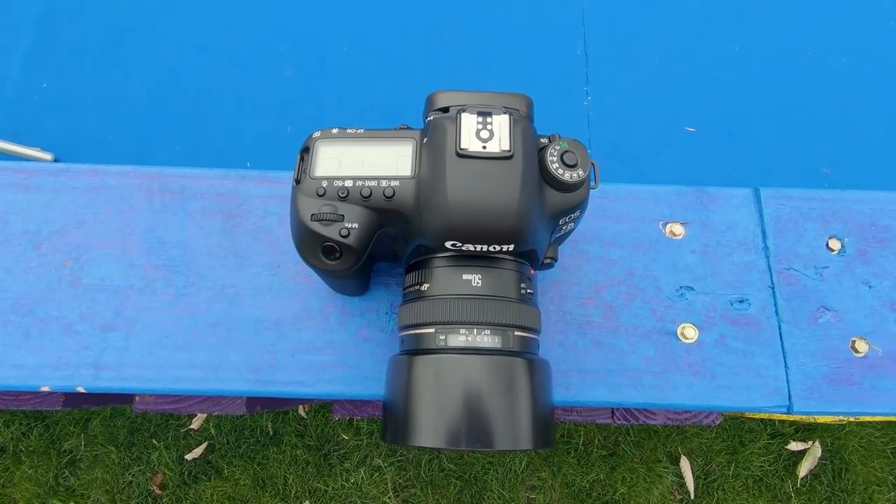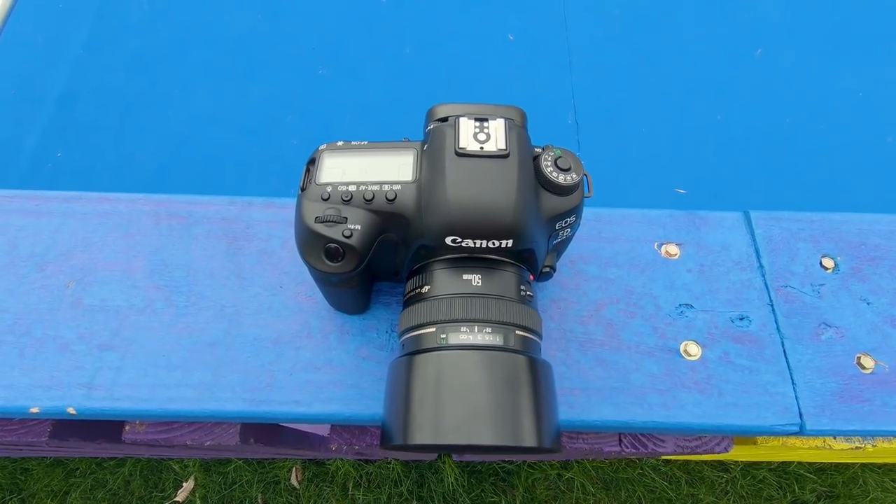Other people use wider angles and that's entirely up to whoever wants to do the shots — I'm only telling you what I prefer in this video. Some people use 35mm focal length full-frame, some people use 24mm. It's entirely up to you, but I much prefer to use a prime lens when doing street photography.